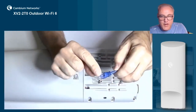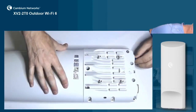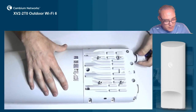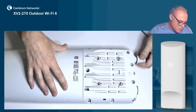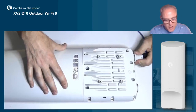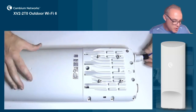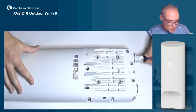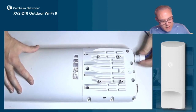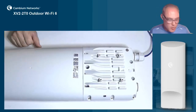We're going to connect the RJ45 cable to the RJ45 receptacle inside the AP until it clicks. Then we'll thread the plastic grommet housing right into the body of the AP. No need to over tighten it — just tighten until the o-ring compresses, and that will prevent water intrusion. Finally, push in the rubber cable grommet and tighten the end nut, just tight enough to compress the rubber grommet, and you're done.